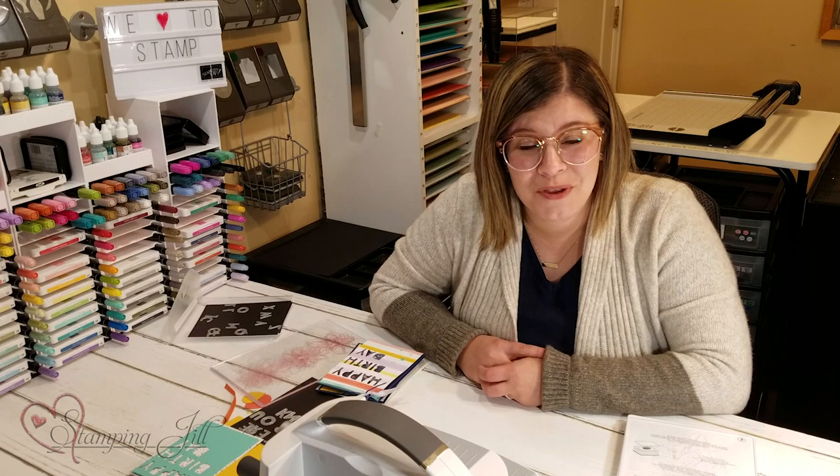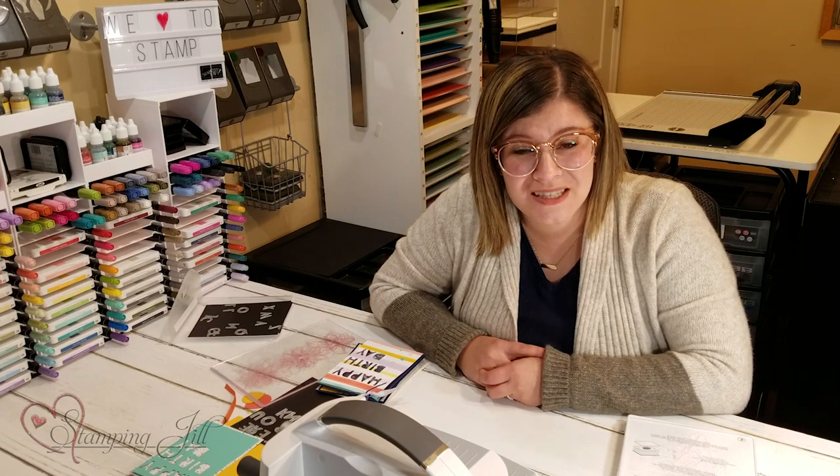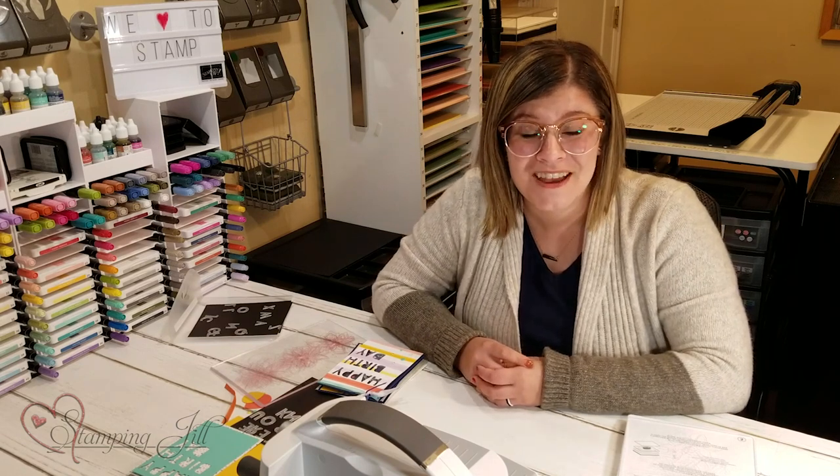I've had so much fun playing with these Playful Alphabet Dies — I love them and I think they'll be around for a long time to come. They're the perfect addition to your crafting supplies. I hope you enjoyed our video this week. If you have any questions, make sure to email us at sudemonstrator@gmail.com. If you liked the video, give us a thumbs up. Thanks so much — we'll see you next week for another Watch It Weekly Wednesday.